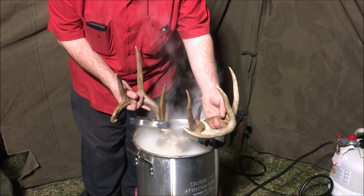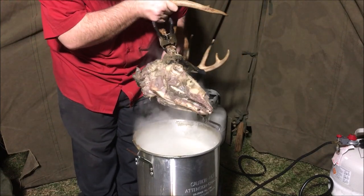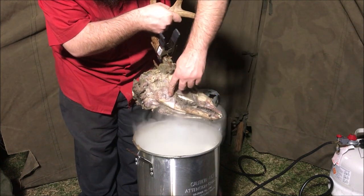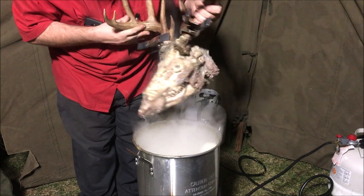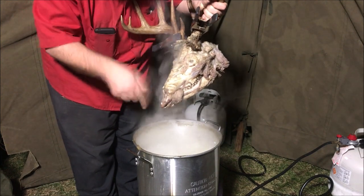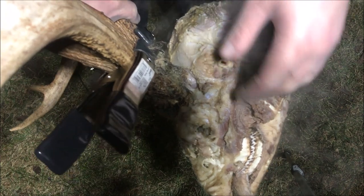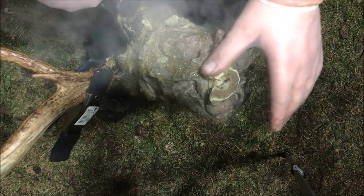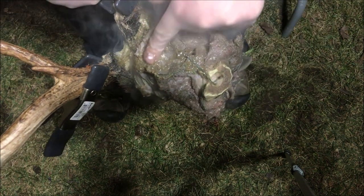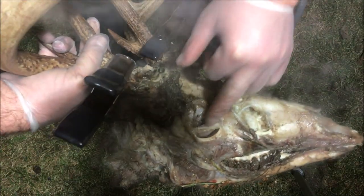It's been about a half hour at a rolling boil, so we're going to pull it out and take a look. You can tell when you're going to be good because the meat will be cooked — that's what makes it easier to get off, fall off the bone. We're going to let it cool off for a minute, try to get the tongue out, get some more off of this, then put it back in the pot and boil it a little more. You can see all the connective tissue and muscle is cooked now, which means it'll come off a lot easier. It looks like for the most part the eyeballs kind of cooked their way out.